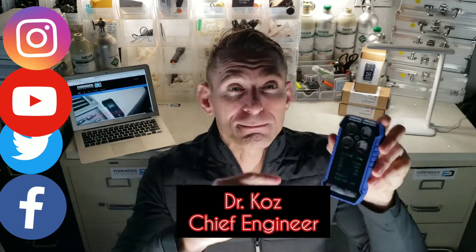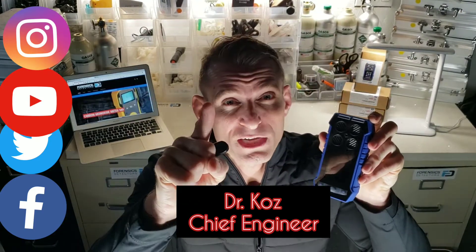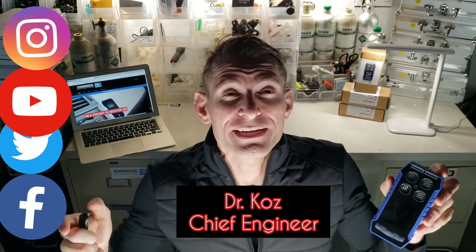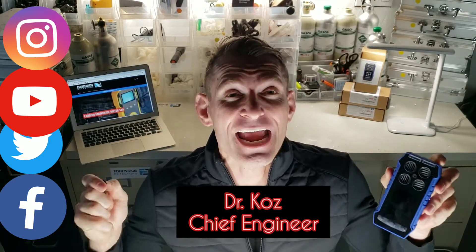It comes with a belt clip, rubberized housing, color screen, rechargeable battery — one charge, one day — USB recharge, and alarms including vibration, LED, and buzzer. It also comes with a one-year warranty and a quality assurance calibration certificate from our laboratory in Los Angeles.